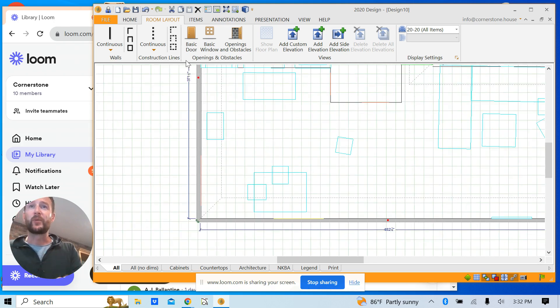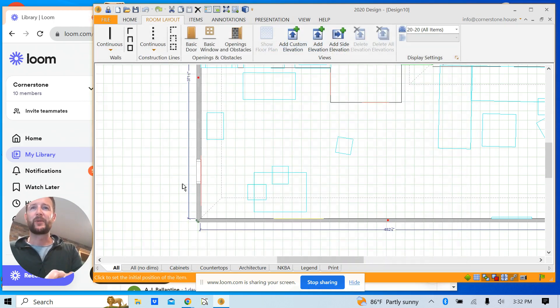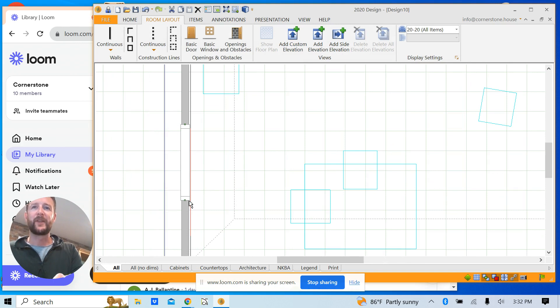Now we'll drop in our doors. You just go through and see all these red marks — we're going to drop in a door. This is a slider but I'll keep it as a hinge door for now. Drop that in and then manipulate the size to match that red line — pull this side down, pull this side down too.